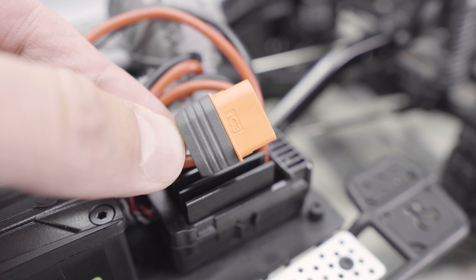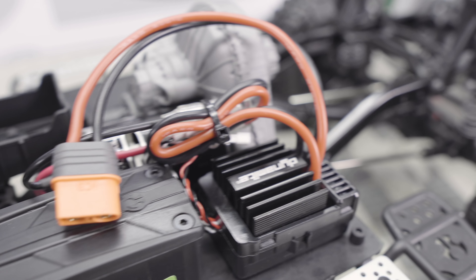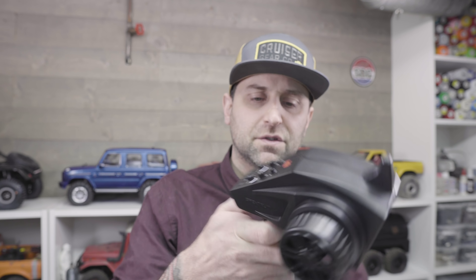The one-piece axle design is a carryover from many other SCX-10 II RTRs. A lot of people complain about the one-piece but I really haven't had any trouble with it and I think they work perfectly fine. If you are looking to upgrade down the road, Axial does offer the multi-piece axle kit and of course there are tons of aftermarket upgrades if you're looking for something with a little more strength.